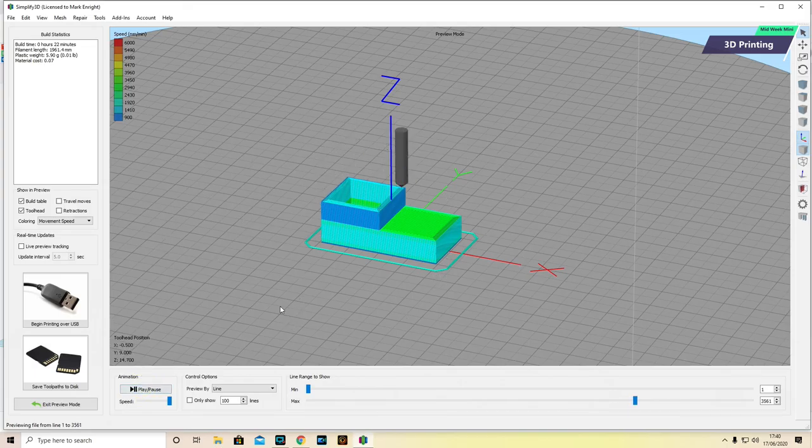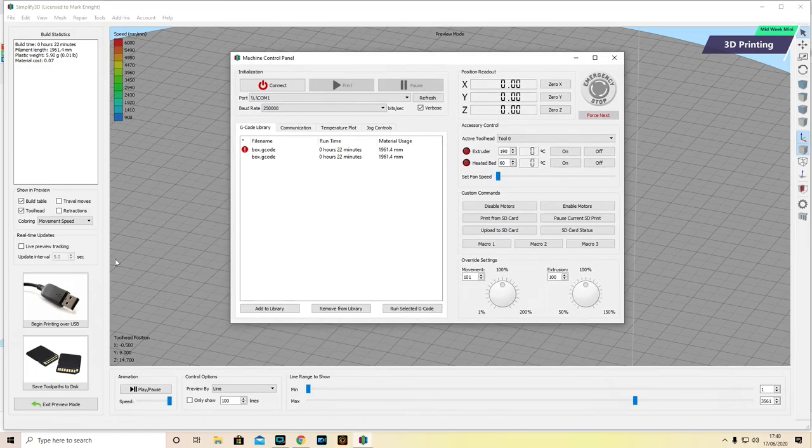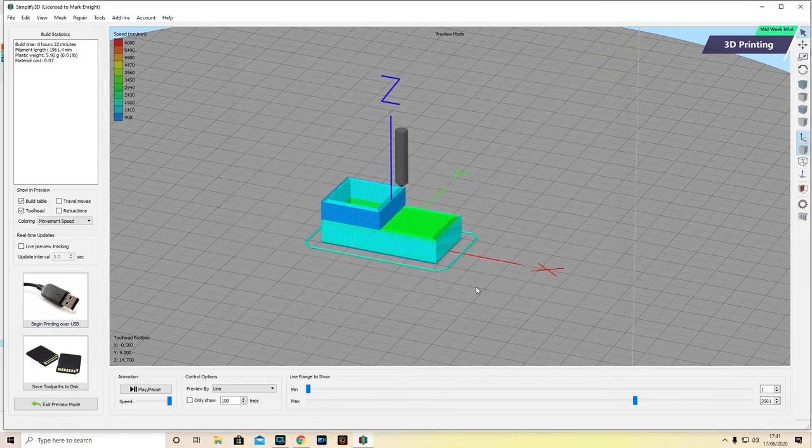I'm going to stop that visualisation and now send this to my printer. I could use the USB symbol here — connect my printer and computer via USB and have a live control panel where I could control my print live: speed it up, slow it down, make it extrude more filament. I have complete control via USB if something goes wrong. For this simple print, though, I'm going to send this to my SD card, save it, take it out of my computer, transfer it to my 3D printer, and then start going through the printing process on the printer.